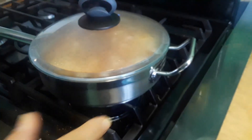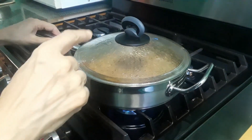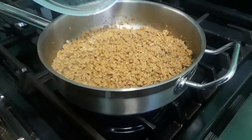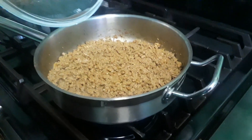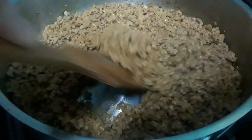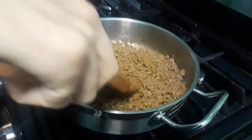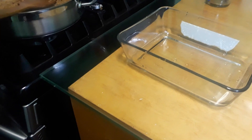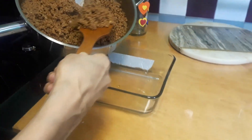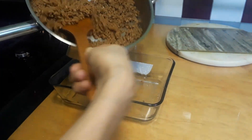My timer went off — 60 minutes have passed. I'm checking the fire to make sure it's really done. Wow, it's ready! See, the water is all dry, it looks so beautiful. That's what we need. Now I'm turning the fire off and storing this in a container.